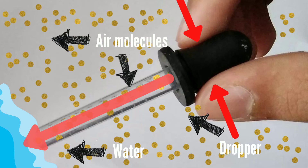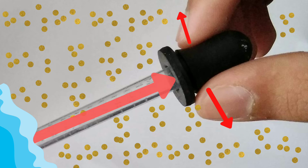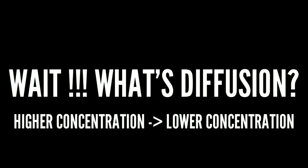This happens because when you pressed the dropper earlier, all of the air molecules inside it went outside. So now there is a vacuum, as there are very few molecules inside the dropper, and it sucks up water molecules due to diffusion. Diffusion is the movement of a substance from an area of higher concentration to an area of lower concentration.